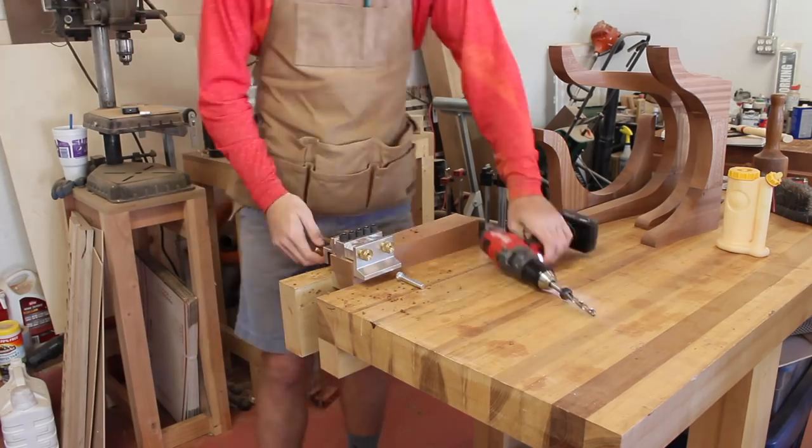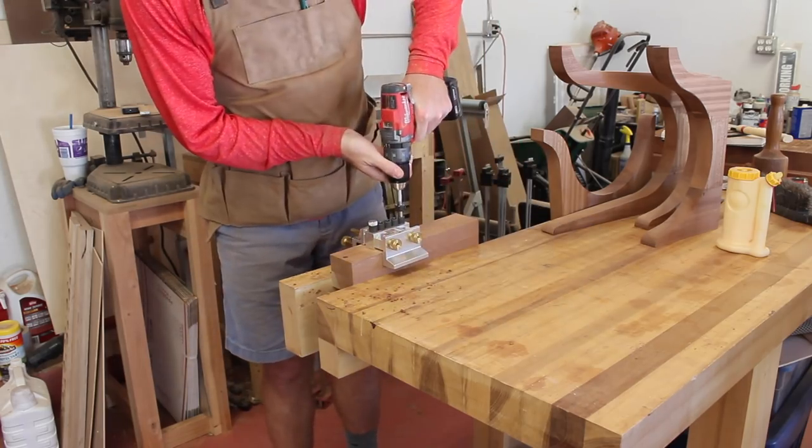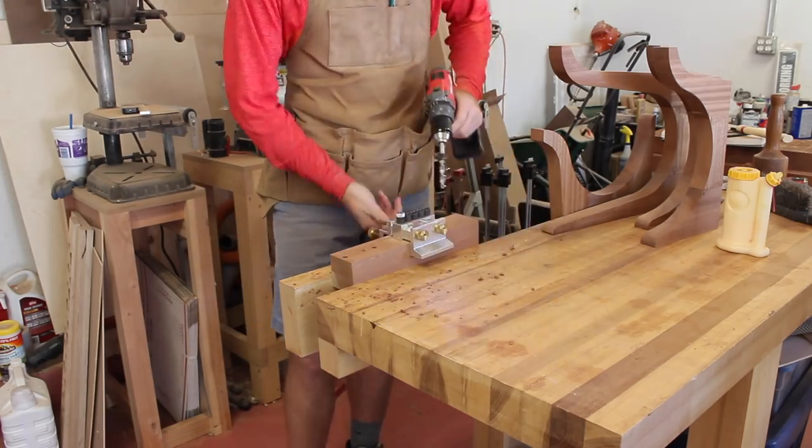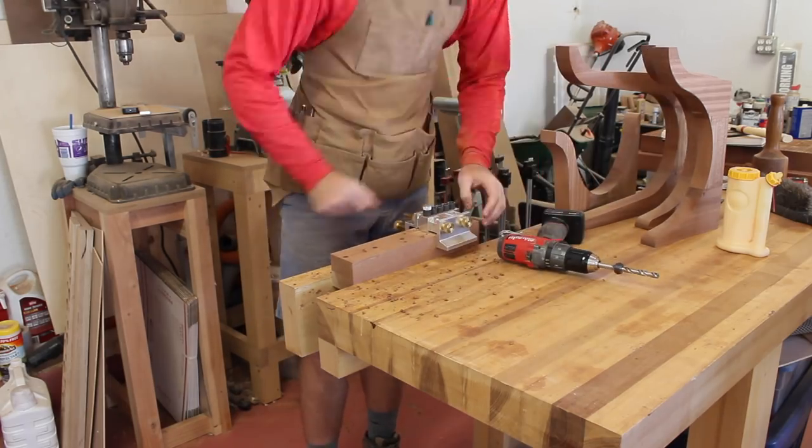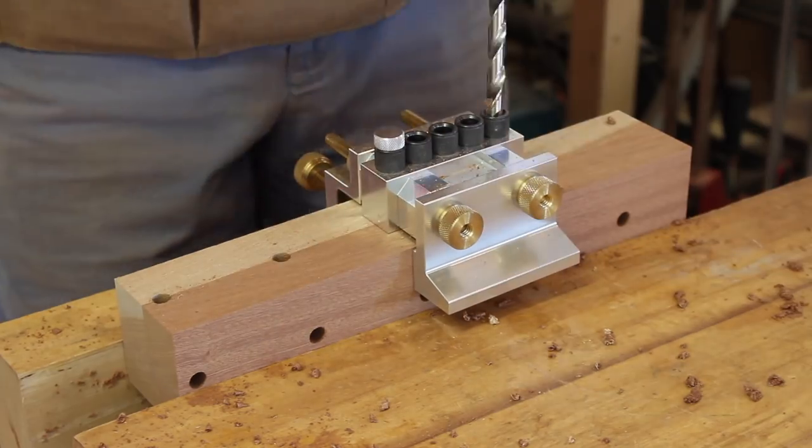Most of these pedestal-style tables are joined with a series of tongues and grooves between the center post and the legs, but I opted to use dowels again because it's a lot simpler for me, and I think it provides the same amount of strength if not more.